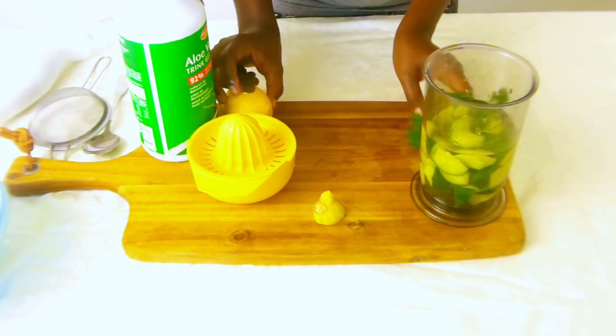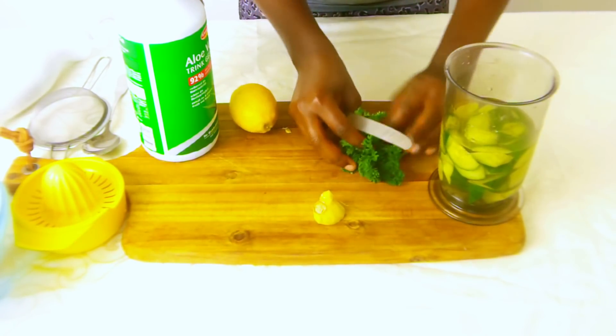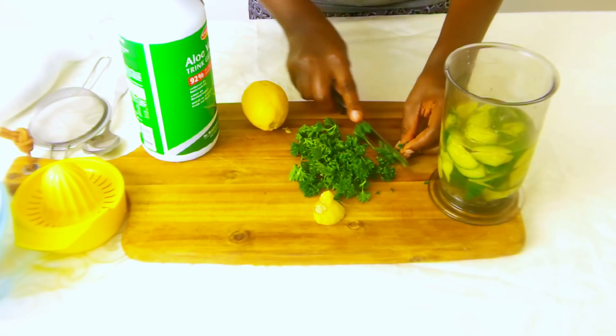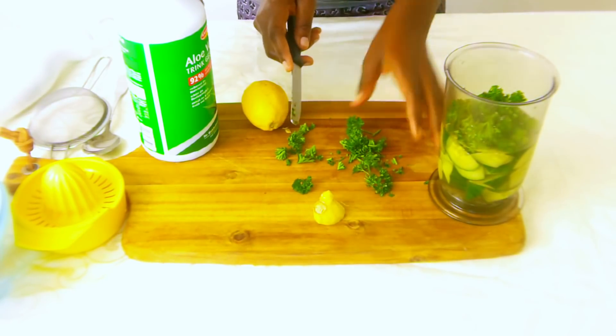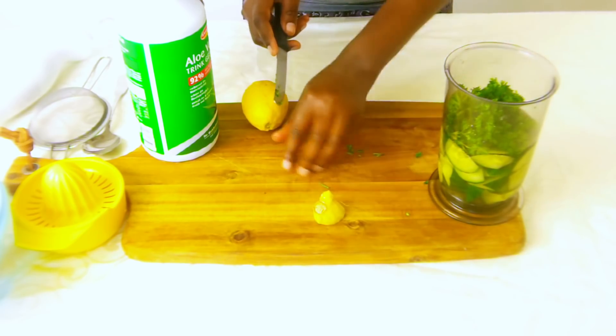Next we want to cut the parsley or cilantro — if that is what you have, you want to cut off most of it and then add it into the jar.